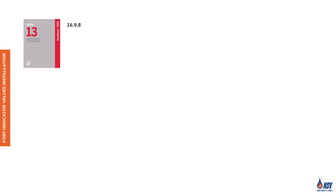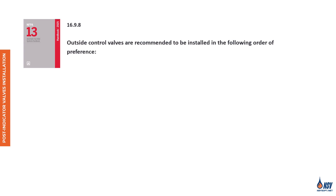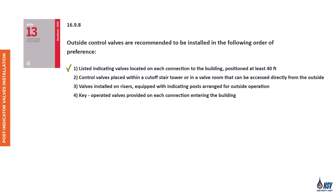According to Section 16.9.8 of the NFPA 13 Handbook, 2025 edition, outside control valves should be installed in the following order of preference: one, listed indicating valves located on each connection to the building, positioned at least 40 feet away; two, control valves placed within a cut-off stair tower or valve room accessible directly from outside; three, valves installed on risers equipped with indicating posts arranged for outside operation; four, key-operated valves provided on each connection entering the building. In most cases, post indicator valves control the flow of water to sprinkler systems, hydrants, or other underground piping networks.